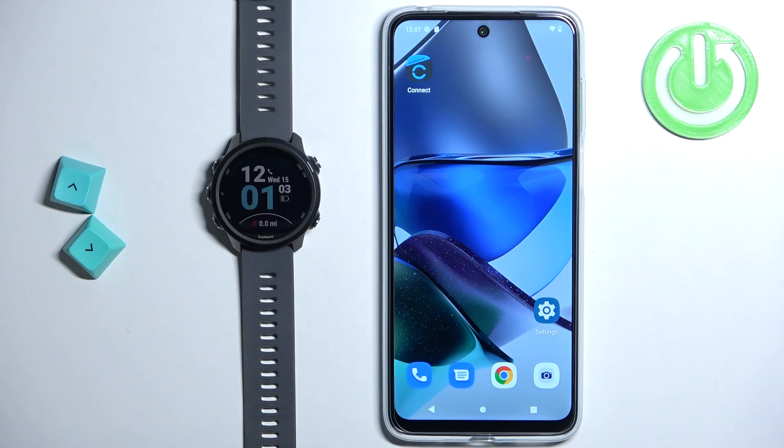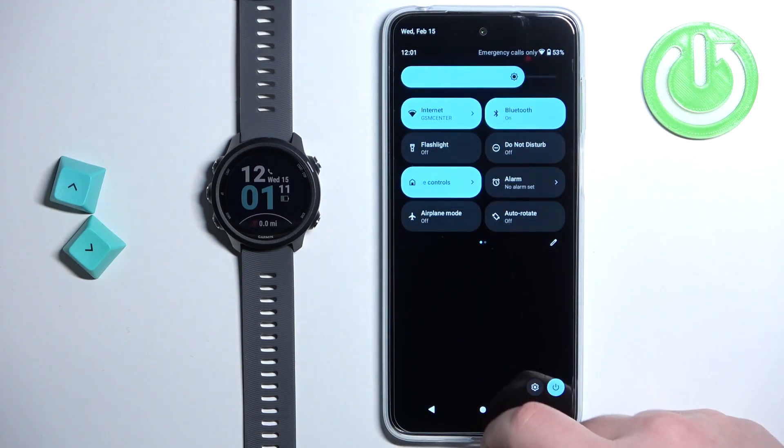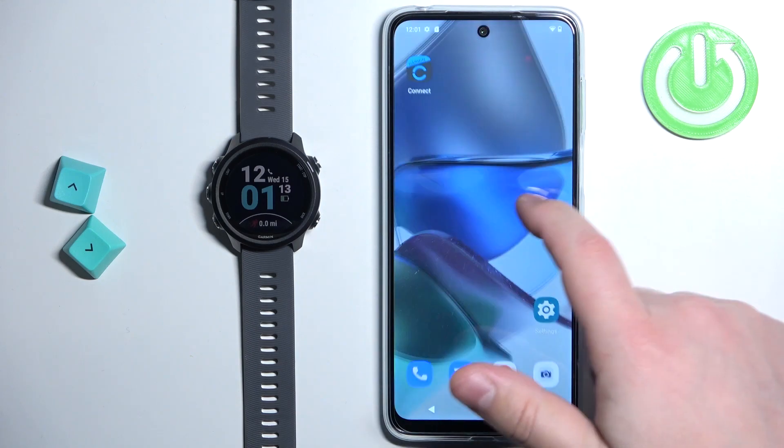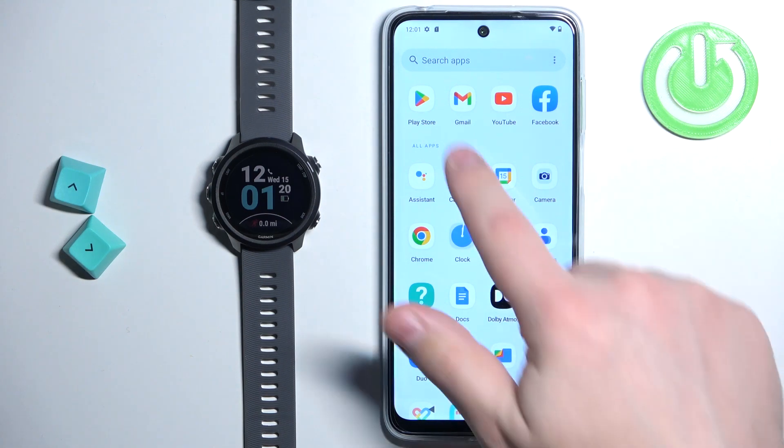Now we need to download and install the Connect IQ Store application on our phone that is paired with our watch. So make sure you have internet connection and Bluetooth enabled. Once you do, open the App Store — in my case it's gonna be Google Play Store because I'm using an Android device, but you can open the App Store on iPhone.